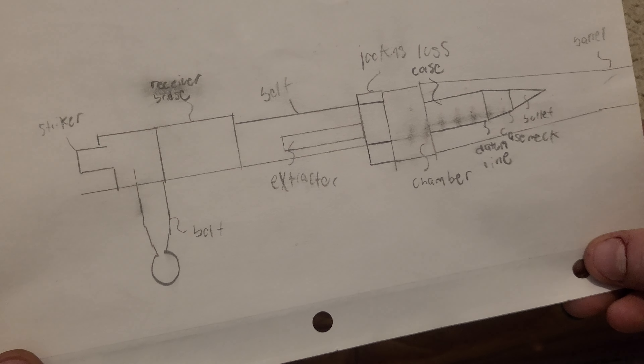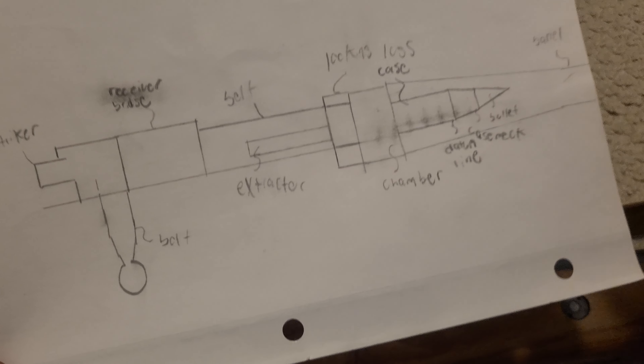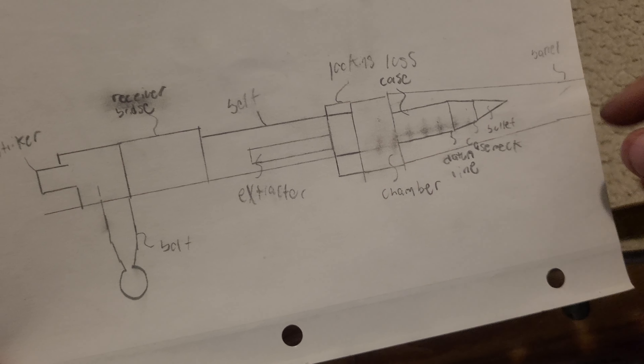It's pretty scary if you see it firsthand. One of my friends actually blew up an Egyptian Hakim because he had an out-of-battery detonation.